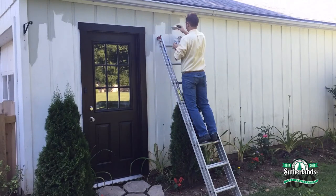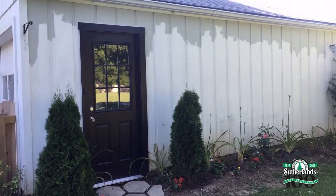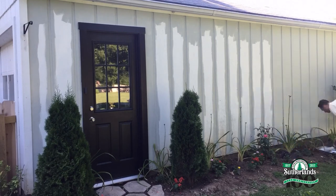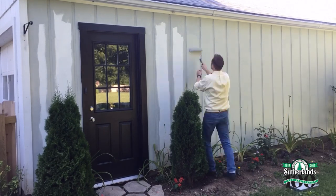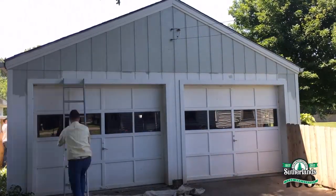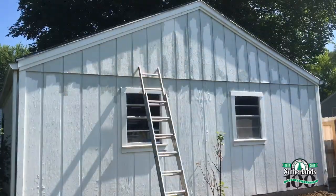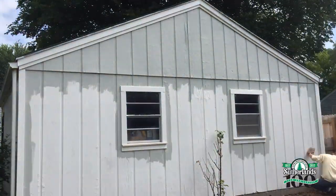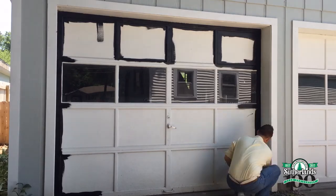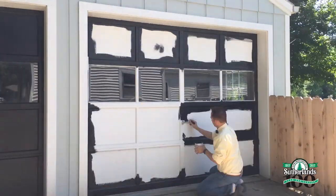First thing, I need to paint the entire garage. I'm trying to give it a carriage house feel, so I decided on this beautiful light gray called Snow Glory. Next, I'm painting the garage doors black to match the new side door.